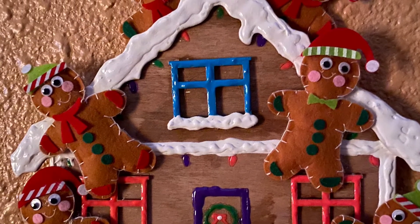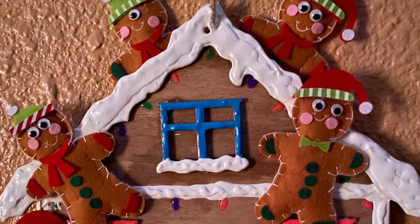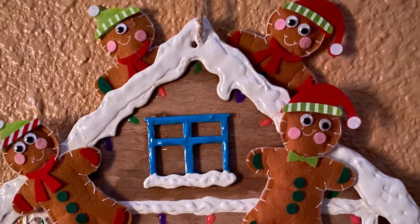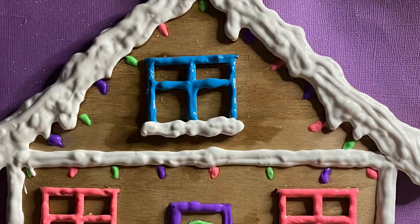Today I'm going to be showing you how to make this gingerbread mint and add it to this gingerbread house that I had made previously.